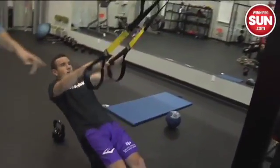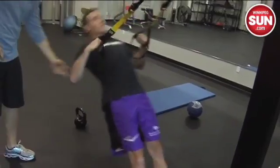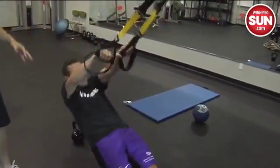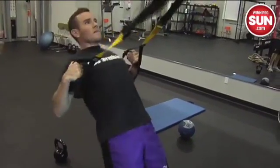Louis is going to spin around — these are the TRX pullups. We're now working the back, and again you're going to see a nice tight core. Focus on the shoulders, on the rhomboids. Great for getting your posture back.